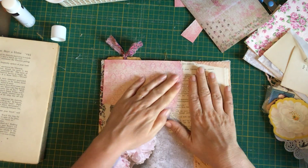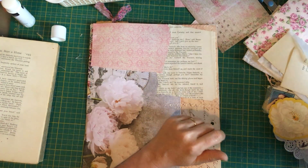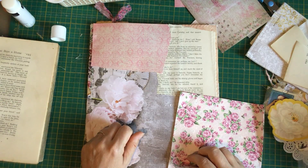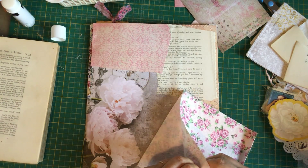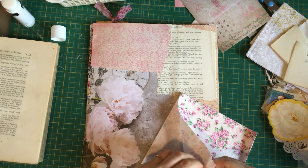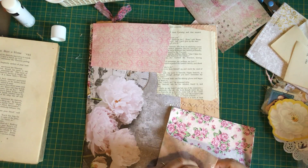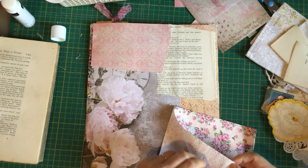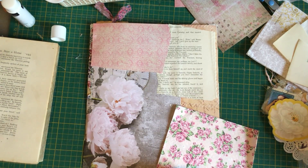Look at this beautiful napkin — I forgot that Mary sent me napkins! I might put this on the page. Oh no, I left my sticky tape in the other room. I promised Sherry I'd show her the fixative spray I use on my images — I forgot that too. I've got some double-sided sticky tape in here that might work.